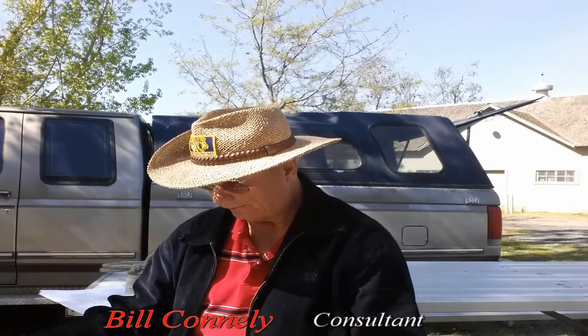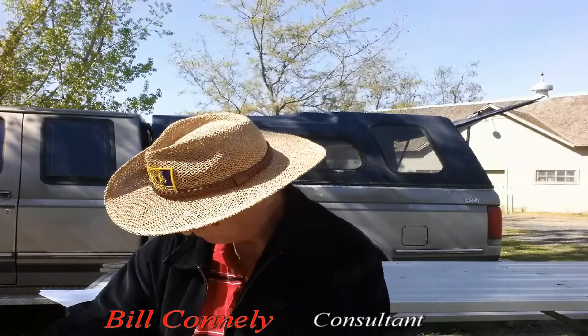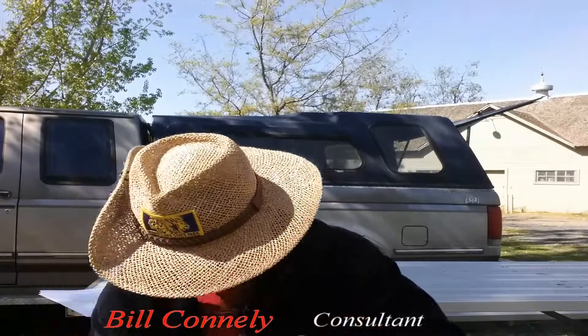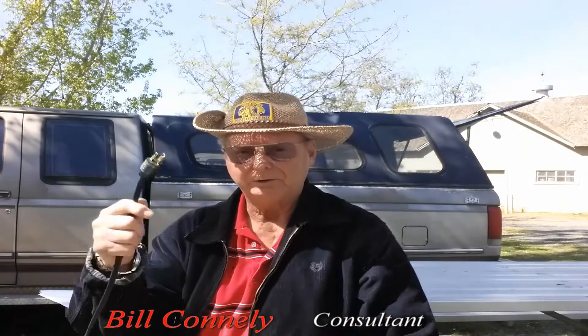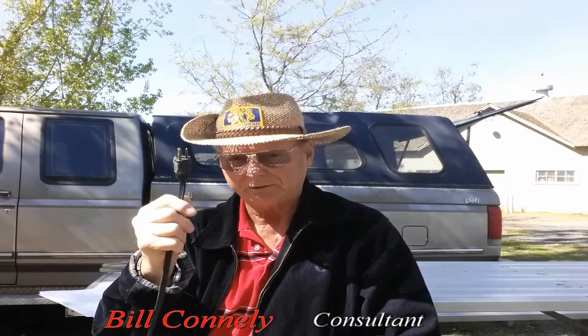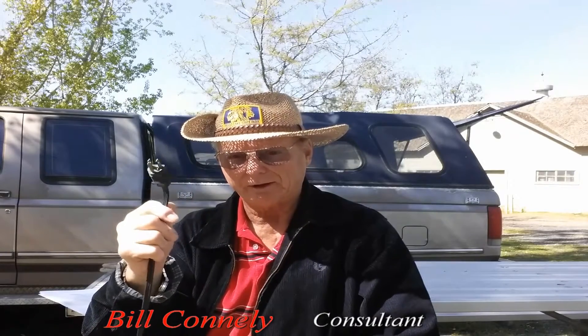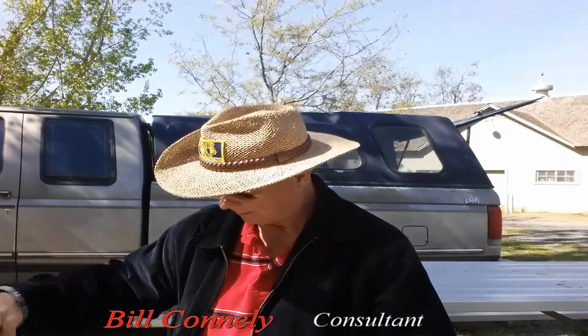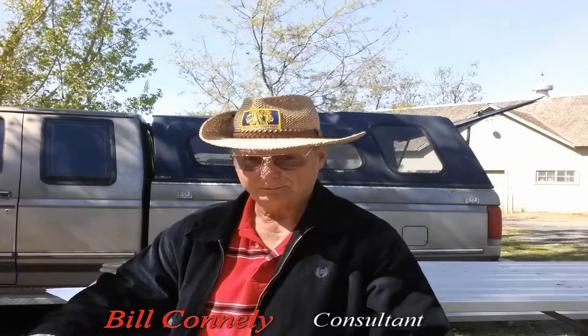One of the very first things I do when I'm working — and I have to pick up these cords — is I never plug this in. I do not plug it in until everything else is hooked up. This goes to electricity; this is the electrical plug-in. I do not plug that in first.